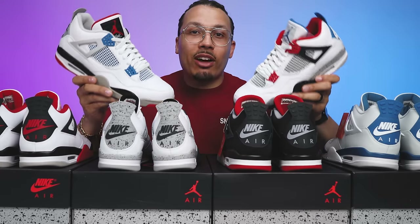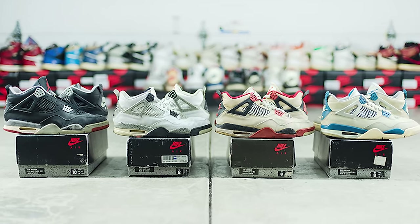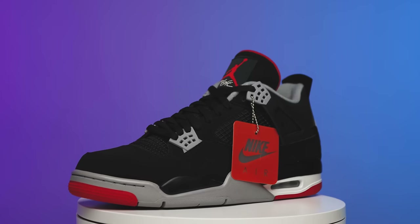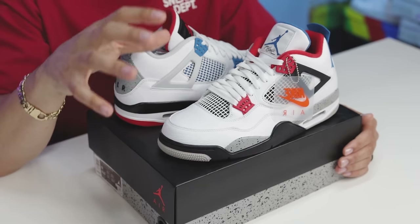Today I'm going to be giving you guys a comprehensive breakdown of all the elements of the What The Air Jordan Fours. This shoe is inspired by all four original Air Jordan Four colorways from 1989, and I'm so happy to tell you guys that finally now in 2024 we officially have all four colorways in a retro version with the Nike Air on the back, so I can finally make a comparison video for you guys of the What The Fours.